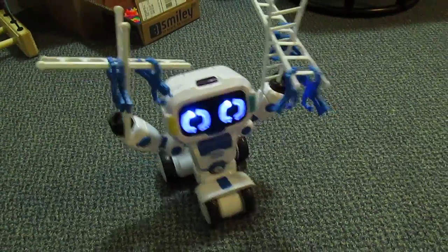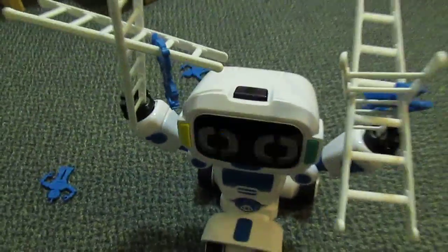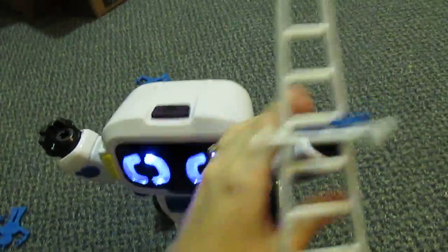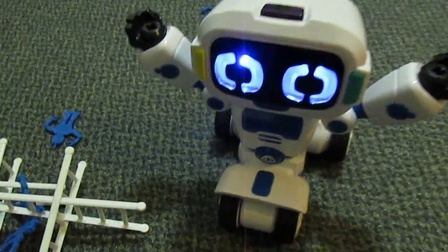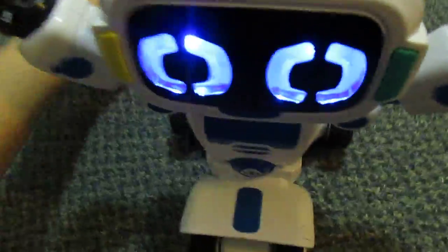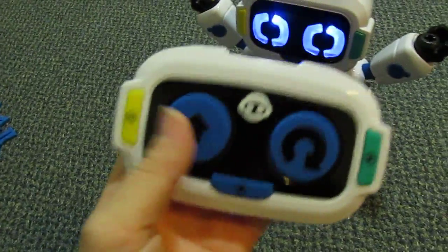You can see how much he moves — that's pretty cool! I think it's really neat, especially as a great toy for children. This one is good for ages four and up.